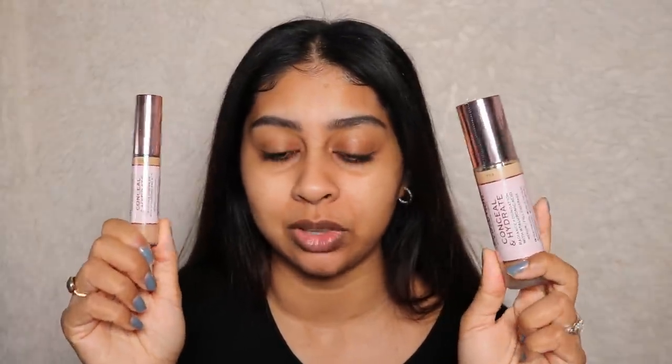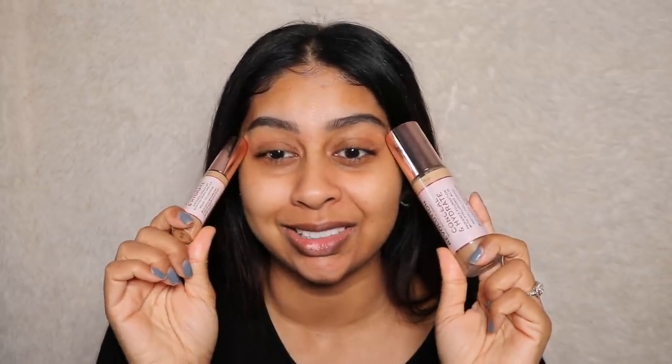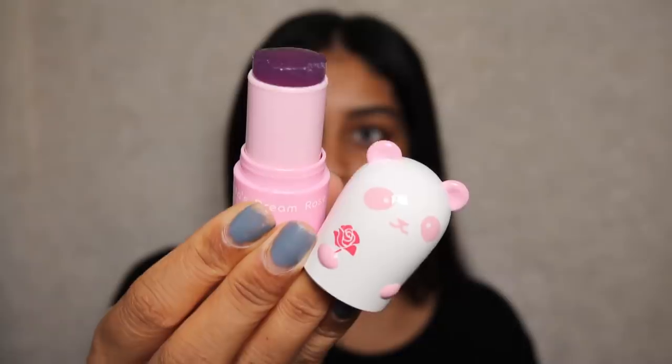I have both the foundation and concealer and we're going to try them on. I'm going to be using some of this rose oil moisture stick by Tony Moly — they have amazing skincare stuff. This is very hydrating and I'm just putting it on my dry nose because it is super dry.